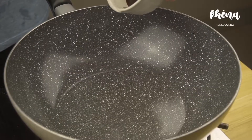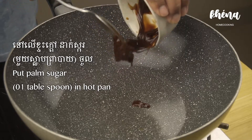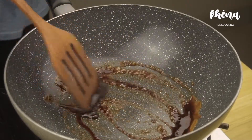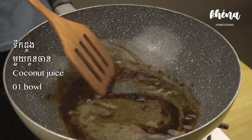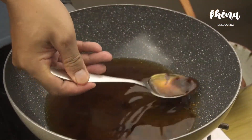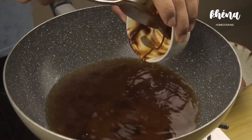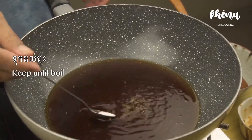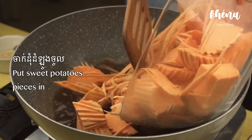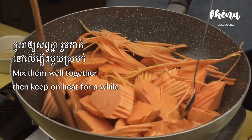Then we can start cooking by adding 1 tablespoon of palm sugar to the hot pan — you can use white sugar, that's fine. Stir it for a bit. Add 1 bowl of coconut juice, and you can add water instead of coconut juice. Don't forget to add a bit of salt. Then keep it to a boil, and after that pour your sweet potato in. Stir a little bit and wait until it's boiling.